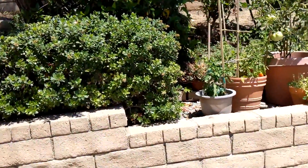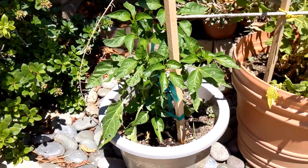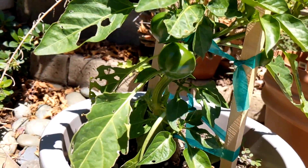I also put some fertilizer on the plants today — just a standard granulated fertilizer that you mix in with the water and give them a good drink. We've got the cherry pick peppers, still very green.